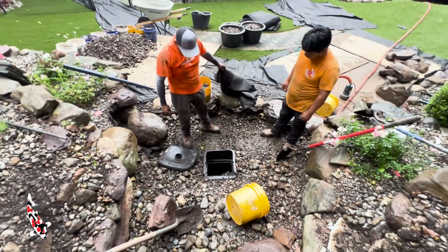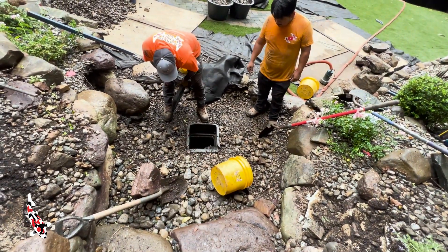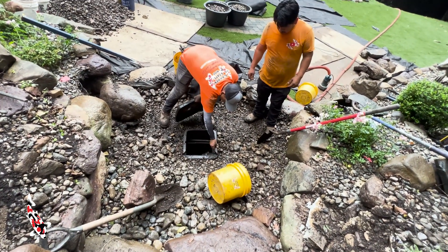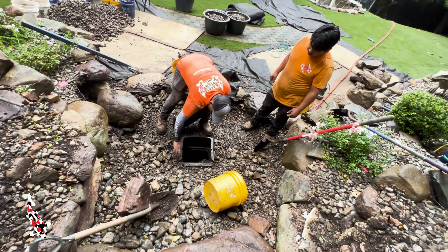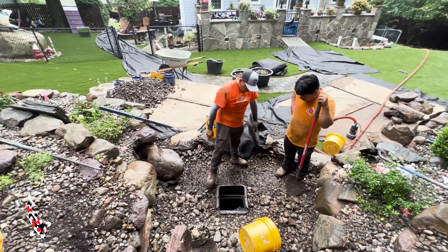Ralphie just found another problem. The Aquascape vault extension is actually put on backwards. Right there — that's supposed to be on the bottom and slide onto the vault, but it is not sturdy and that could fall apart at any given time. I'm actually surprised that it hasn't.